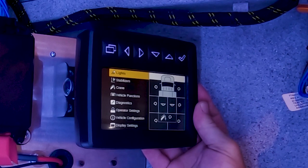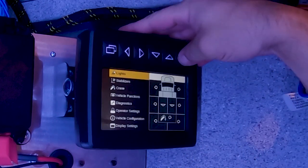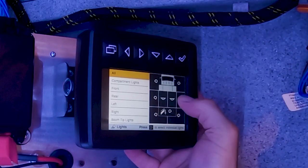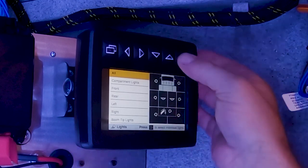The first screen is lights. Here we can go in and turn on any lights we desire, such as your compartment lights, front, rear, left, and right flood lights, and boom tip lights.